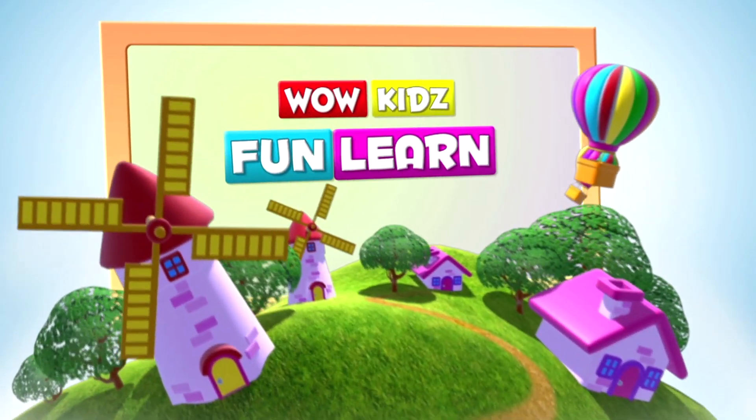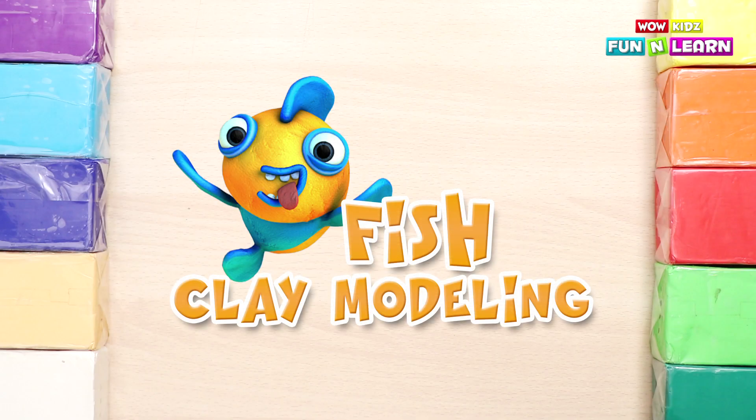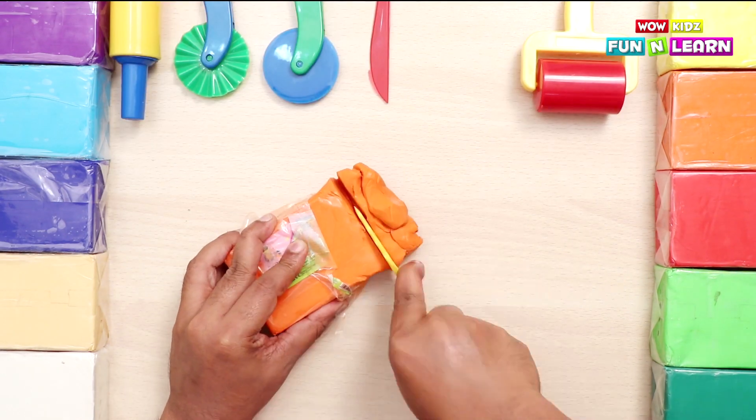Wow kids! Fun and learn! Hello everyone! Today we are going to make a clay fish.